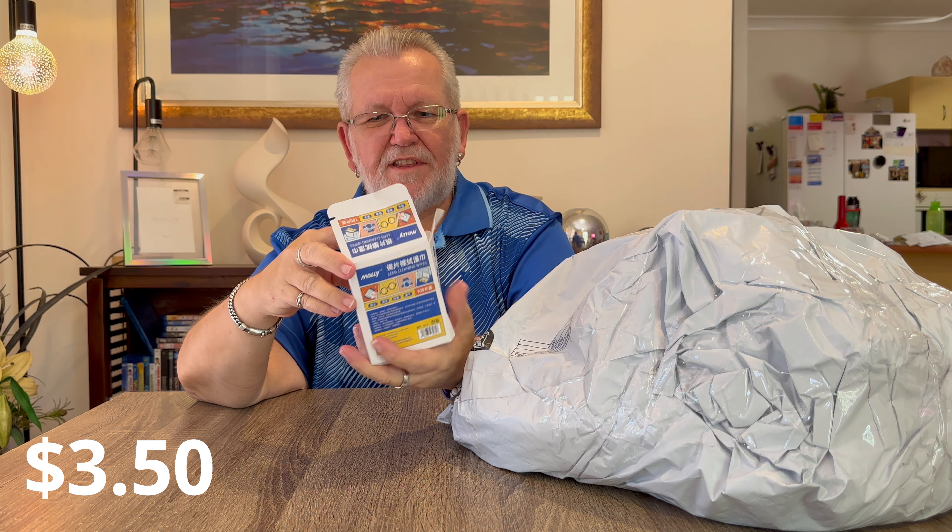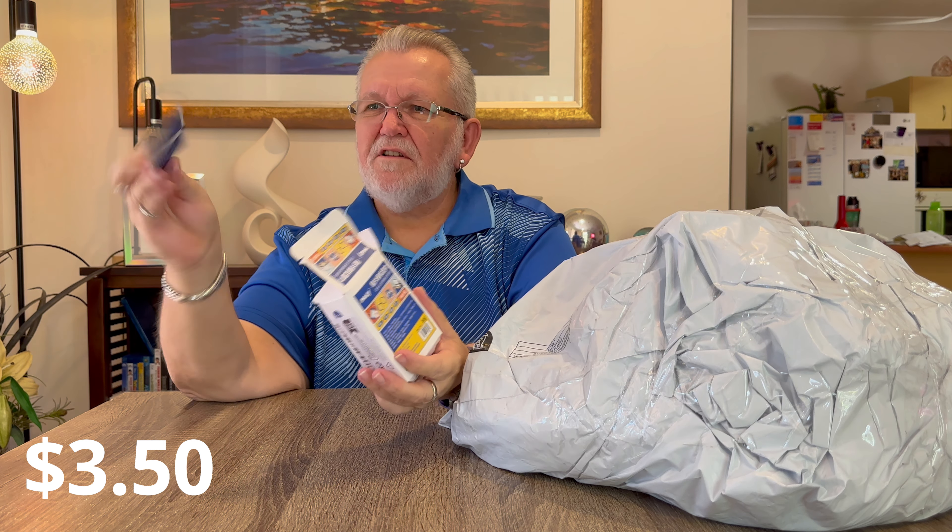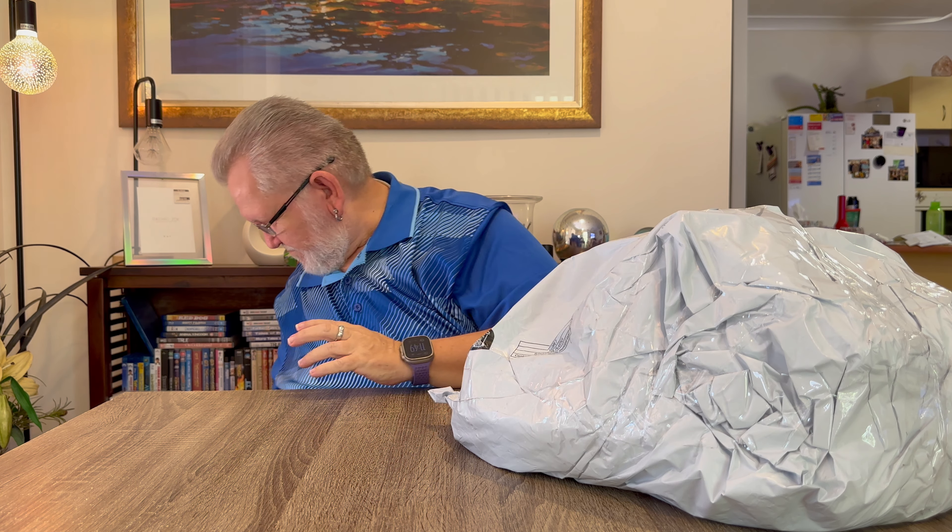Next item - I wear glasses and I'm always buying cleaning wipes, so I thought I'd buy some lens cleaning wipes and see how they are. There's 100 in that box for about a dollar or two. The box has been beaten up a bit in transit. They're a bit smaller than the ones you buy in Australia but they'll probably do the job - clean your lenses. 100 in a box for about one or two dollars.